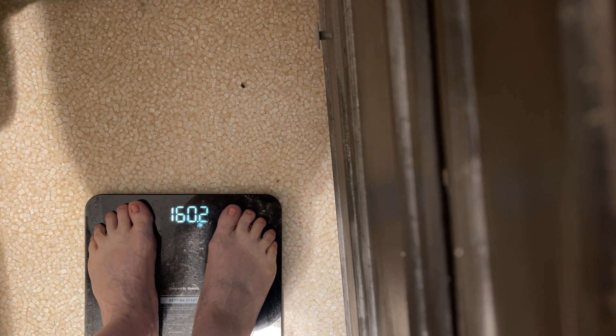Tuesday morning weigh-in — getting back down. I'm having breakfast: I've got my chaffle, and I didn't put anything in it — I'm probably going to add a little salt — and my egg casserole. The egg casserole is not all watery. Good tip! Thank you for telling me to rinse them off and defrost my veggies first.